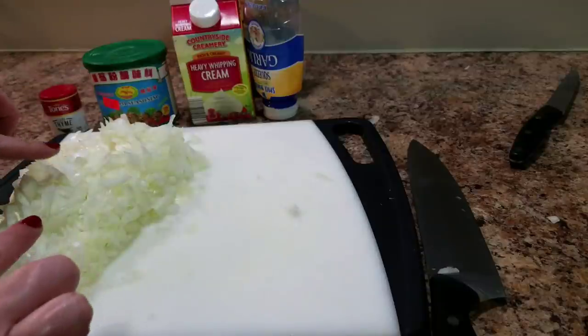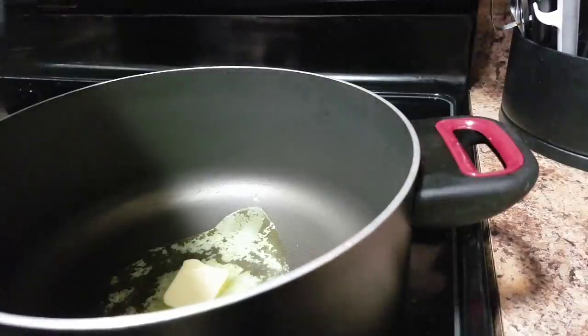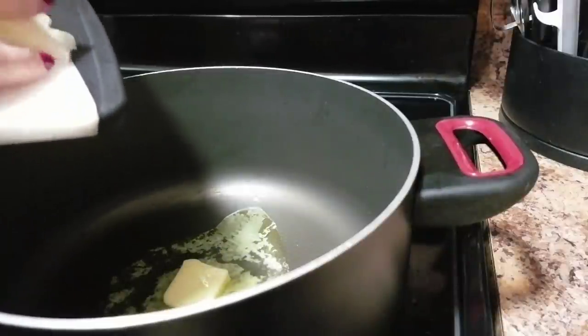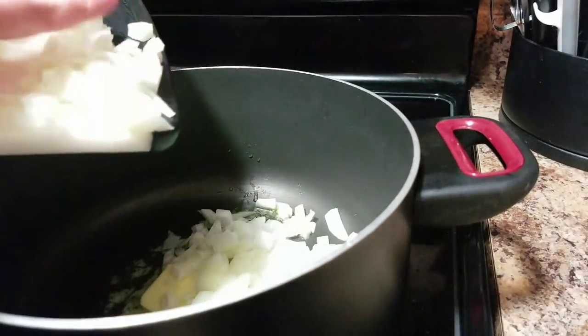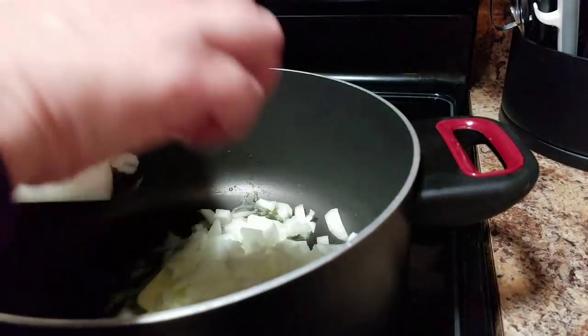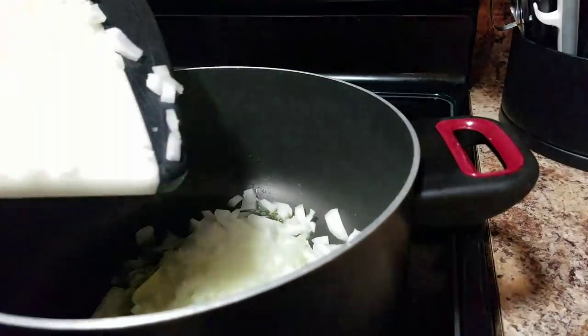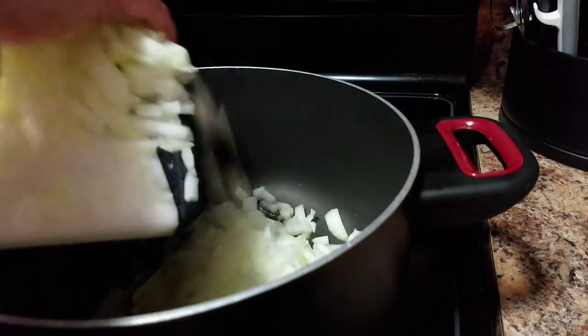So now we're going to take these onions and go put them in our saucepan. As you can see, I got butter in there already melting and I added a little bit of vegetable oil. I always just kind of do butter and vegetable oil. So now I'm adding my onions to the melted butter.